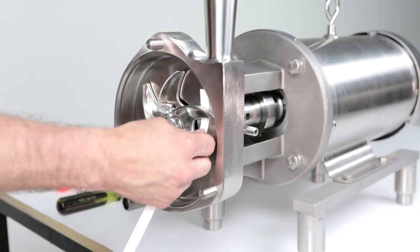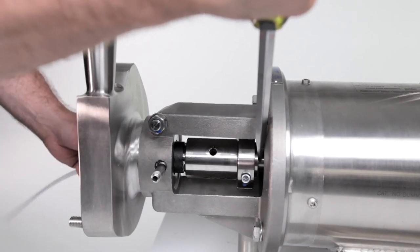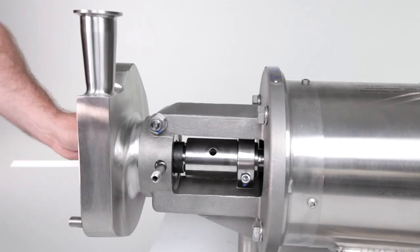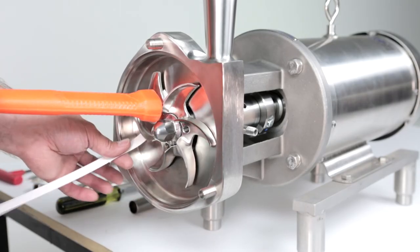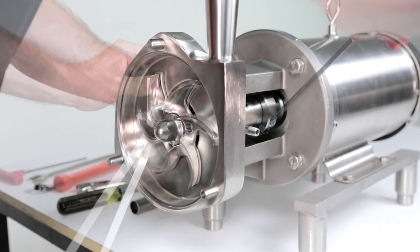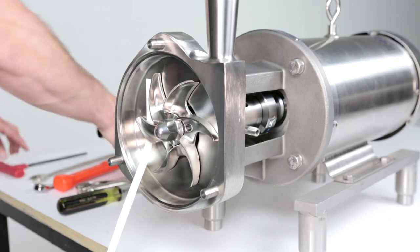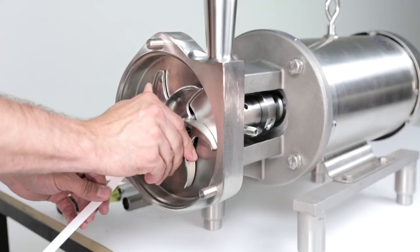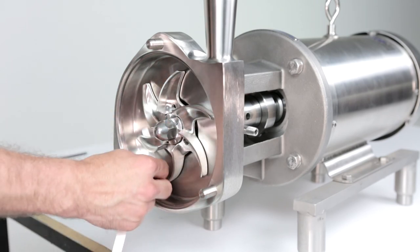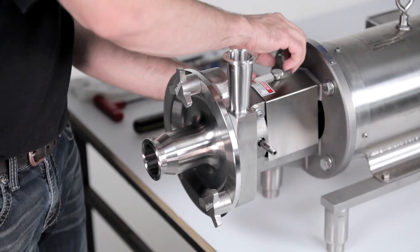The gap is measured between the impeller and pump housing using feeler gauges. With the shaft collar still loose, push the shaft slightly forward to leave room to adjust the gap. Place the correct feeler gauge behind two blades of the impeller. Using a soft-faced hammer, tap on the front of the impeller nut until the impeller is snug against the feeler gauge. Tighten the shaft collar screw on the shaft collar to the proper torque. Remove the feeler gauge. Check the gap on each blade of the impeller to verify it is correct. Reinstall the cover and flange guard as previously shown. The pump is now ready to be placed back into service.